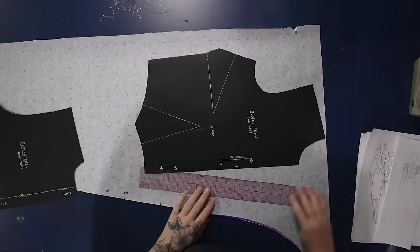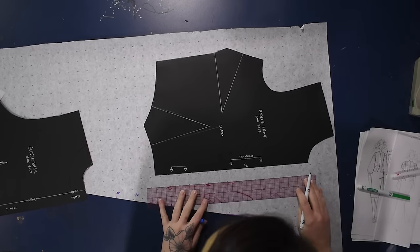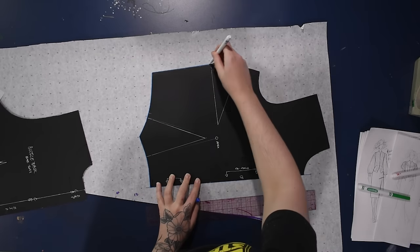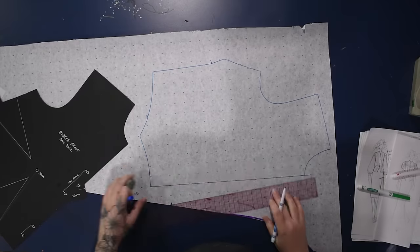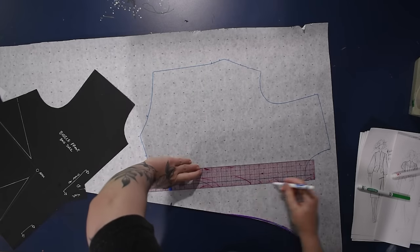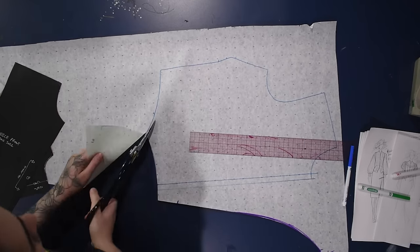I begin with my basic bodice block and some alphanumeric paper as per usual. I'll use my ruler to straighten off a line to work with, then line my center up and trace a copy of my front bodice block, including the darts — we are going to be changing these into a style line today. This is going to have a princess seam on this vest, but the first thing I'll do is add on a half inch along the center front.